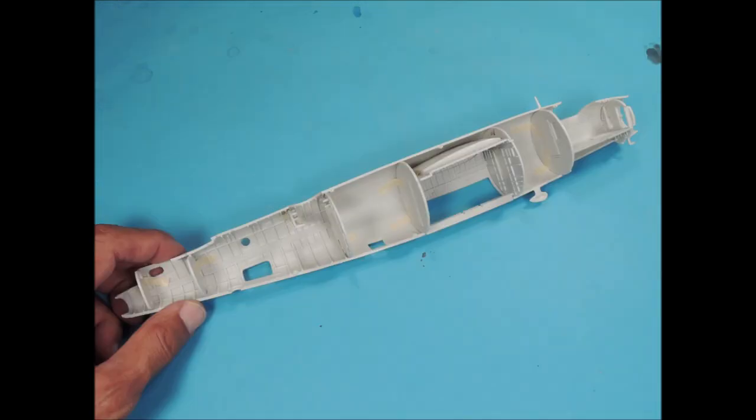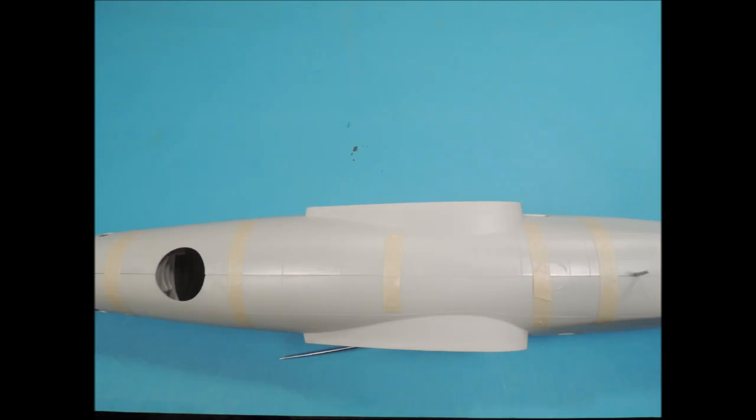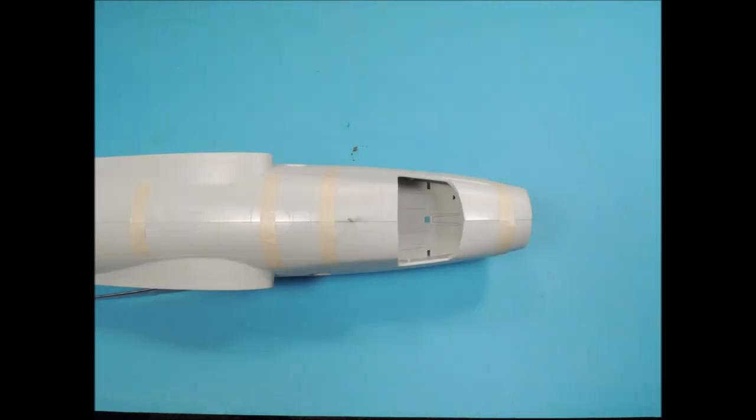The kit has several interior bulkheads, and all of the detail on the bulkhead walls is very pronounced and easy to paint. The bulkheads also fit nicely inside the fuselage. With the bulkheads in place, the fuselage closes up quite nicely. The top part of the fuselage is very tight, and even the top seam on the front of the fuselage area by the cockpit closes up nicely.